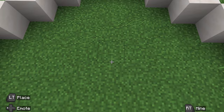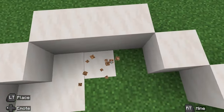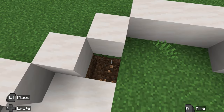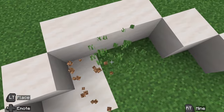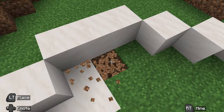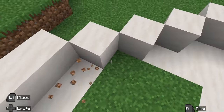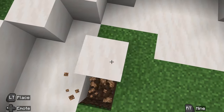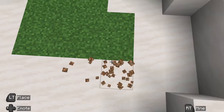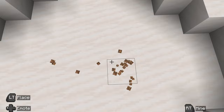The next thing you're going to want to do is break out the blocks underneath and fill in the whole thing. By the way, I am using smooth quartz for this whole build. You can use any block you want — concrete, regular quartz, anything like that — but I think smooth quartz looks probably the best for this fountain. So just fill in the entire thing.